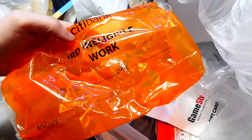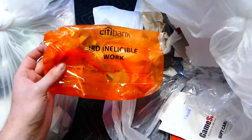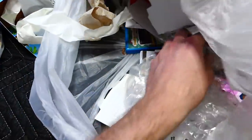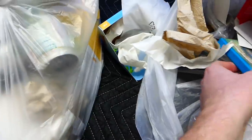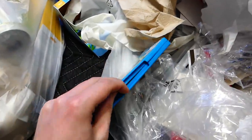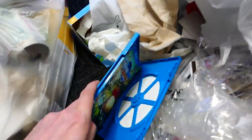What is this? Citibank? We have a case for Scribblenauts Unlimited for the Wii U. Let's check it out. Oh no, there's no game inside, but the manual's in there. Definitely keeping that.